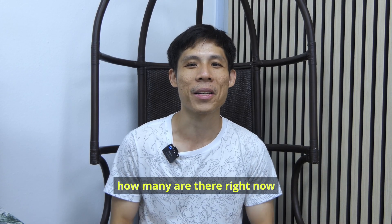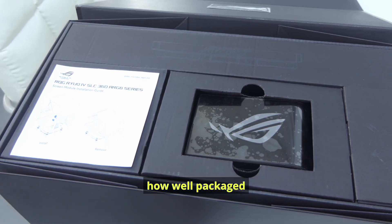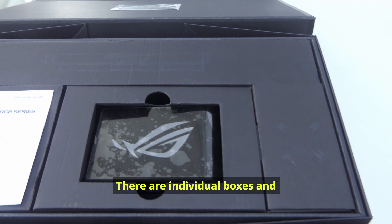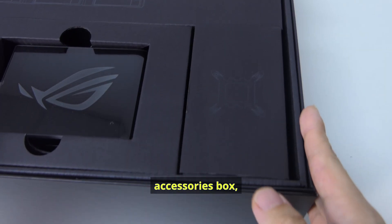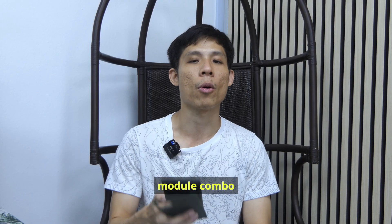It even tells you that this is unit number 291658, but I do not exactly know how many there are right now. The next thing you will notice is how well packaged this package is. There are individual boxes and compartments for the radiator, the fans, the accessories box, the LCD screen, and the pump slash LCD screen module combo.